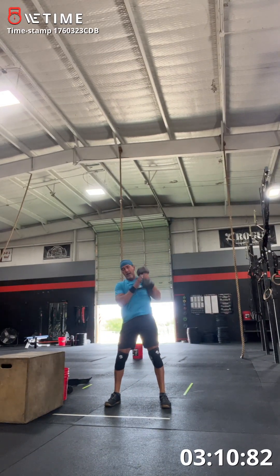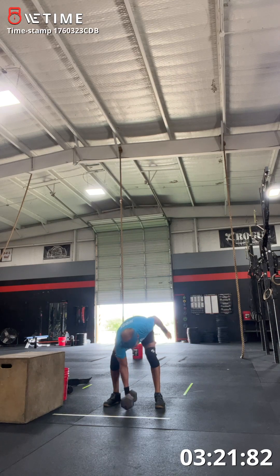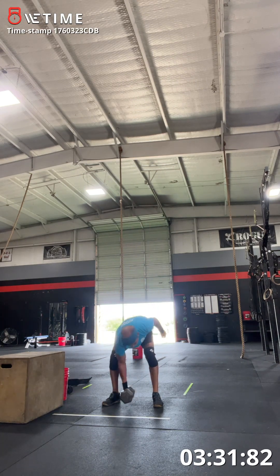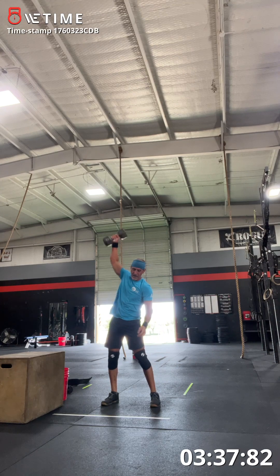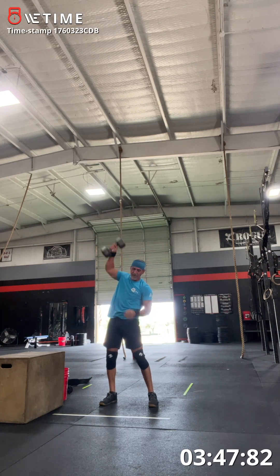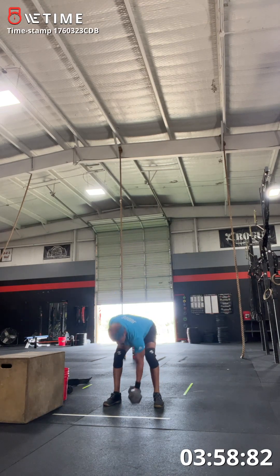One. Two. Three. Nice. Four. Five. Six. Seven. Eight. Nine. Ten. Good. Eleven. Twelve. Thirteen. Fourteen. Fifteen. Sixteen. Eighteen. Nineteen. Twenty. Nice. Twenty-one.